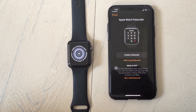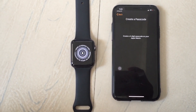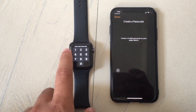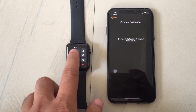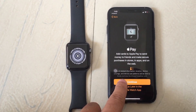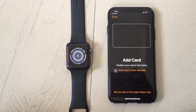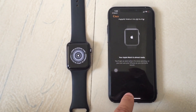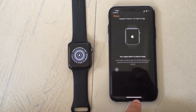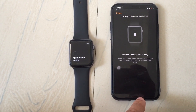Now everything is fine. Again, verify your Apple Watch passcode — create a passcode and enter a four-digit numeric passcode on your Apple Watch, then re-enter the passcode. Now you can set up Apple Watch. After the setup is complete, your Apple Watch is almost ready. Sit back and enjoy the installation.